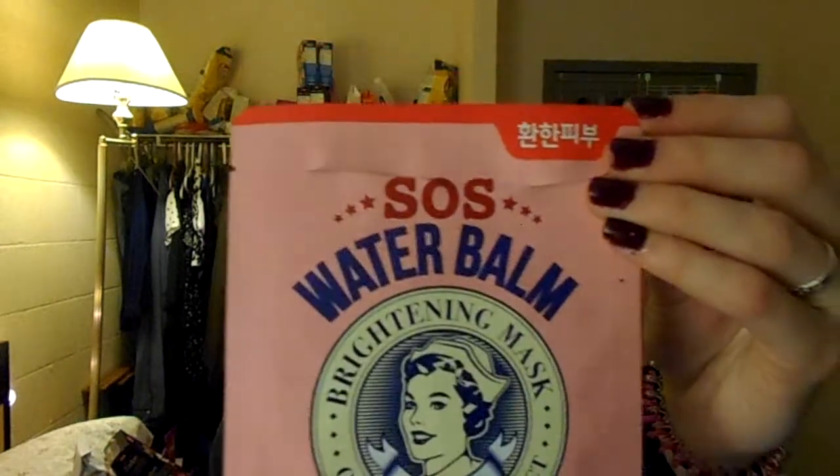I finished up two sheet masks this month. I used the Soleil Collagen Moisture Lifting and Radiance Mask, and also this SOS Water Balm mask. I think this broke me out really bad because I put this on and the next day I woke up with a ton of zits everywhere. I'm not sure if it was from this mask or I just overloaded my skin. Either way, I probably won't be reusing this mask. It was really nice and I enjoyed it — the packaging is super cute. I got this in a FaceTory box. But I think it broke me out, so probably not going to purchase it.